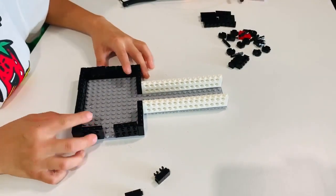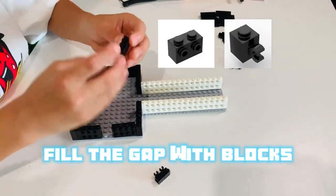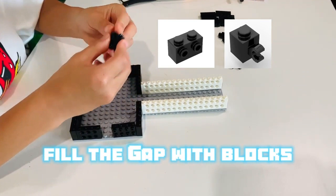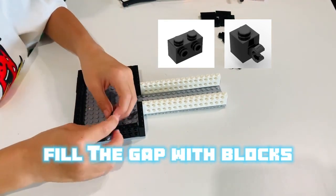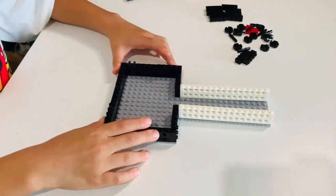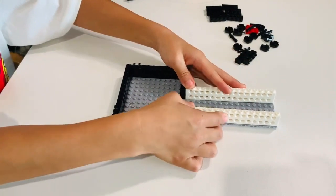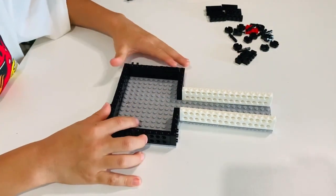After you've finished assembling it, you might notice that there's a gap. Well, we can fill this in with these 1x1 blocks or these 2x2 blocks. The border is done. But if you don't like the color of the black and white border, you can always use your own Legos.